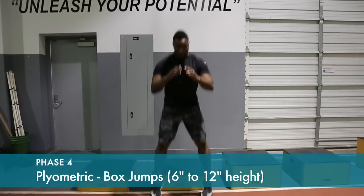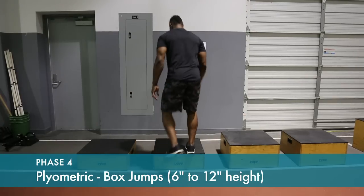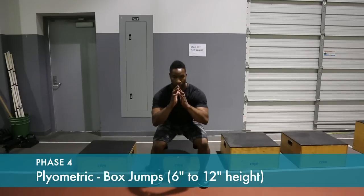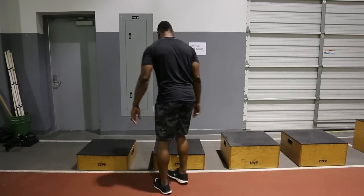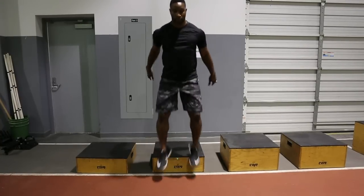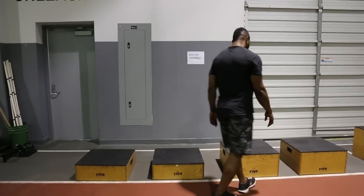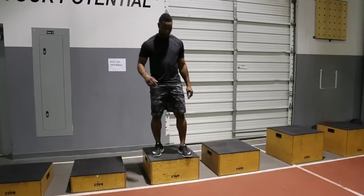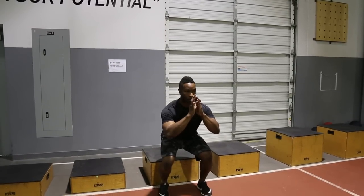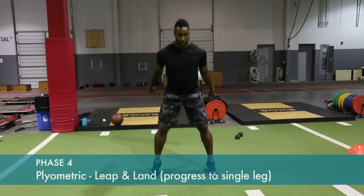Start by jumping off a six-inch block or step and land on both feet. The emphasis is on landing control — use your muscles to absorb the shock. Stay nice and centered over your feet and over your hips. This can progress to a twelve-inch and then a higher block as your strength and coordination increase. Land on both legs.